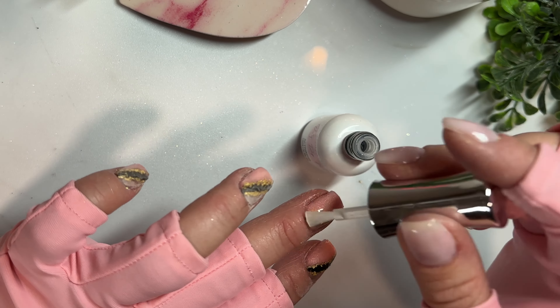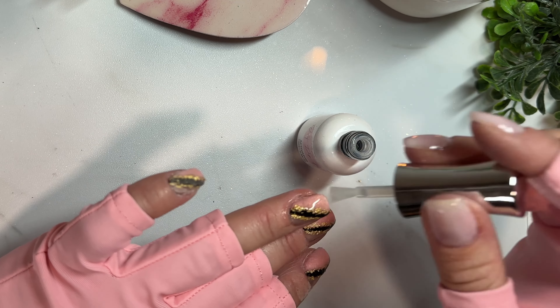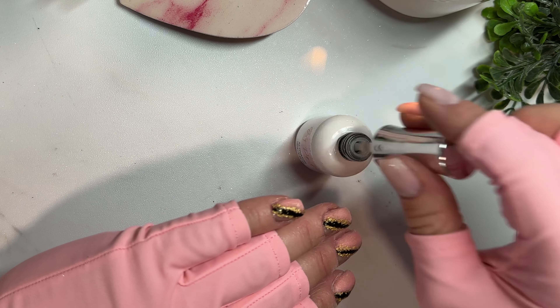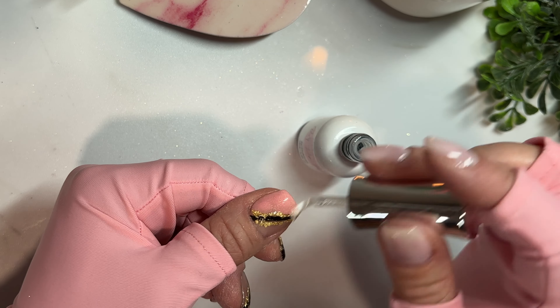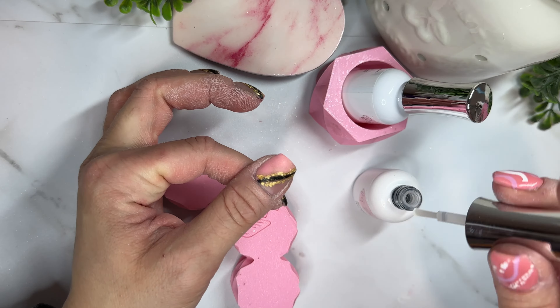If you're watching and thinking you just need help with basic dipping and aren't ready for designs yet, make sure you check out the first pinned comment — it has a link to my Dip Nails 101, the ultimate guide for dipping your nails at home from prep to application to removal, over 45 pages covering everything you need.